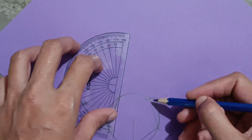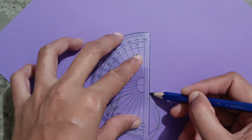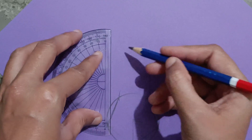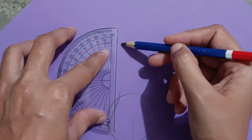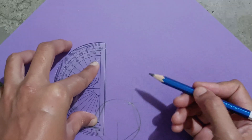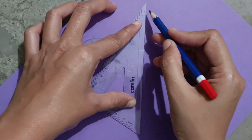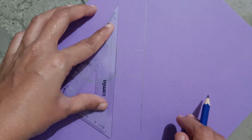Considering this point, make a 3 cm line from here, and from here to make 3 cm. Any measurement you can take — as much height as you want the prism to be. Now join these two lines.